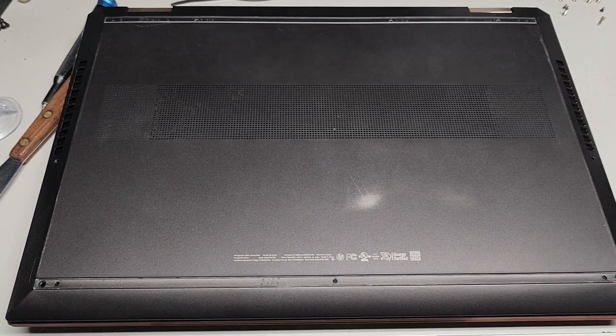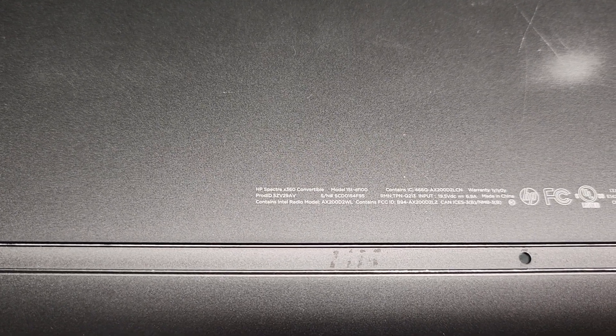This is just a quick look inside of this HP Spectre X360 convertible, model 15T-DF100.